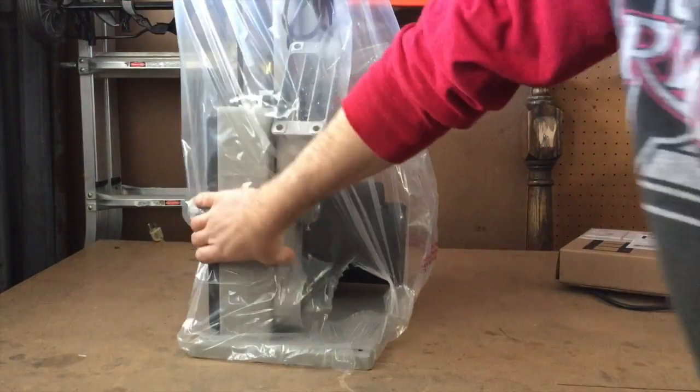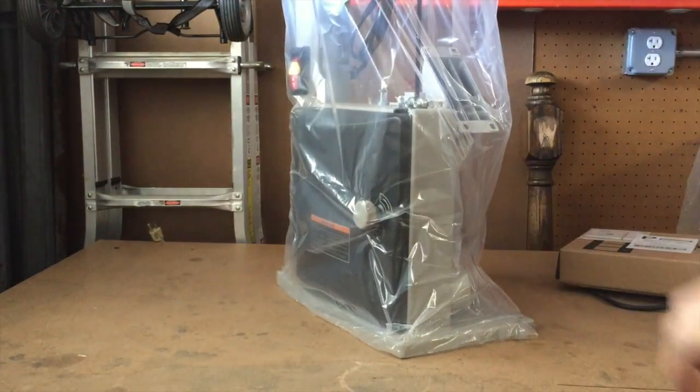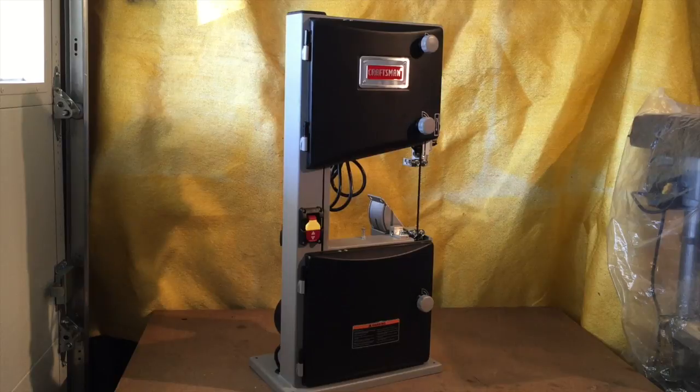Sucker's heavy. Alright, there she is, just sitting on the bench. Everything looks good — I don't see any damage, so I'm grateful for that.